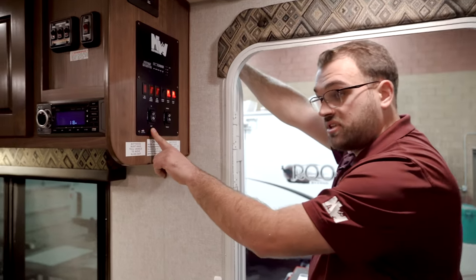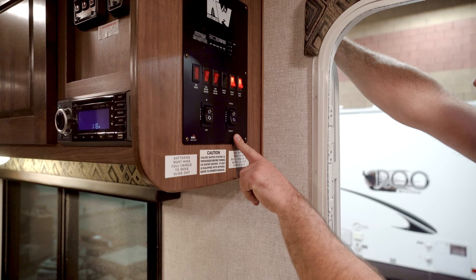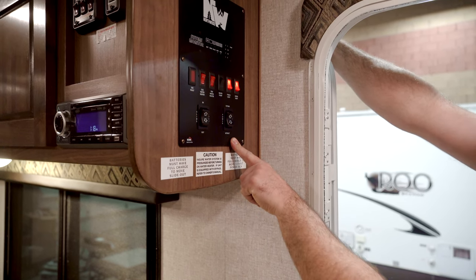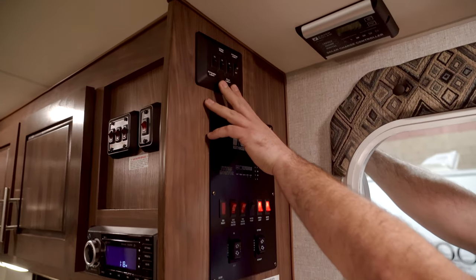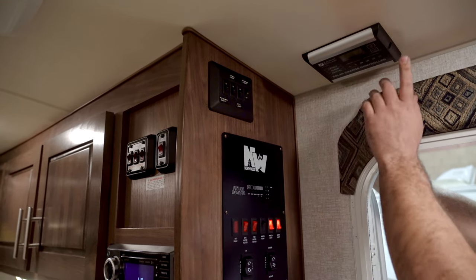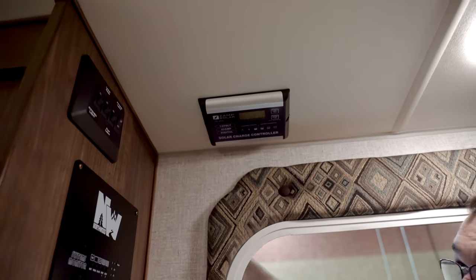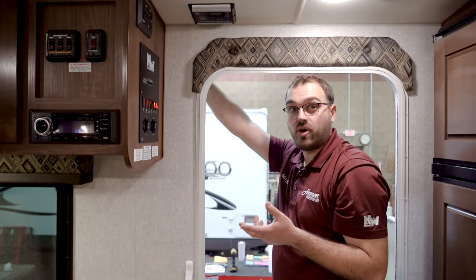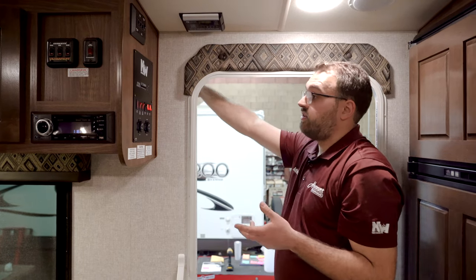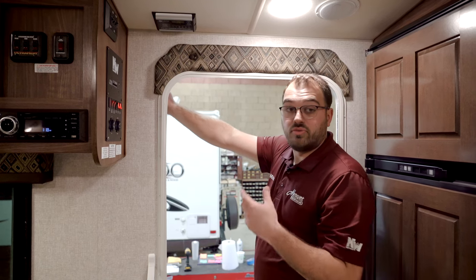The switch for your slide-out is going to be on this panel — this camper has one slide-out that has the theater seating and some storage in it. The switch for your power awning to extend and retract is right here. Up above the panel, you're going to have different light switches for your kitchen, living room, awning light, and things like that. On the ceiling right here is going to be your solar charge controller. From the factory, all Northwood's products are going to come standard with a 45-watt solar panel, and you can order additional solar from the factory, or add even more beyond that after the fact.